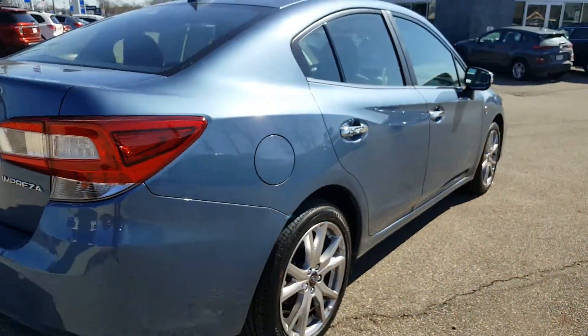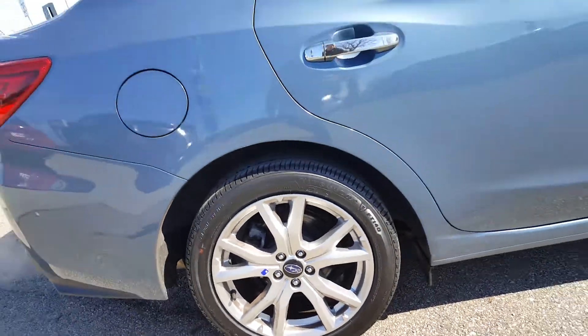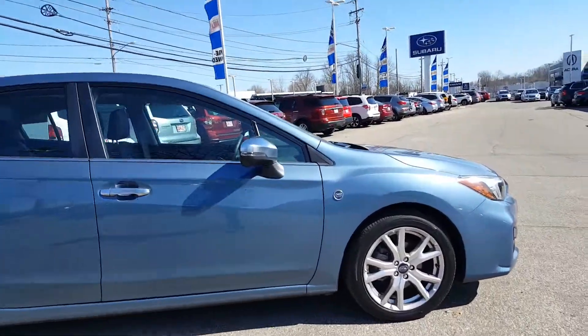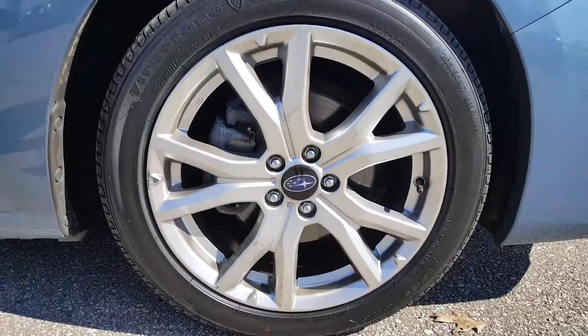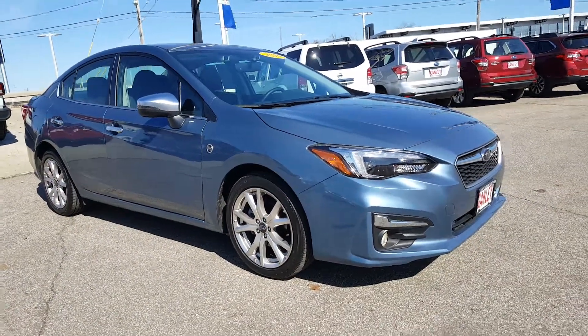Let's go ahead and go around this side of the vehicle. Check out this rim — 17-inch alloy wheels. This is the 2018 Subaru Impreza 2.0 Limited Edition, 50th Anniversary, in Heritage Blue with leather interior.